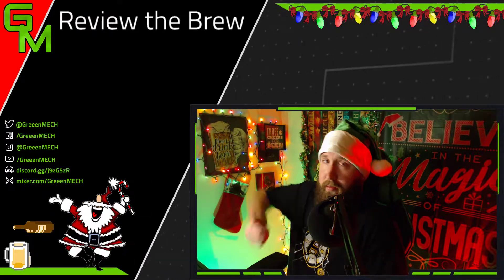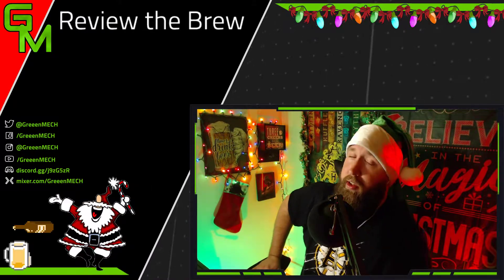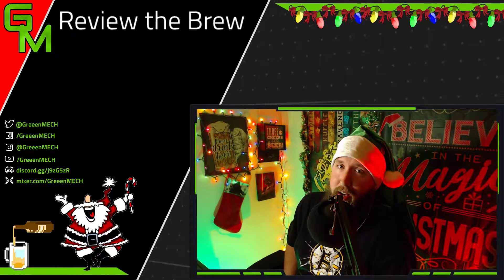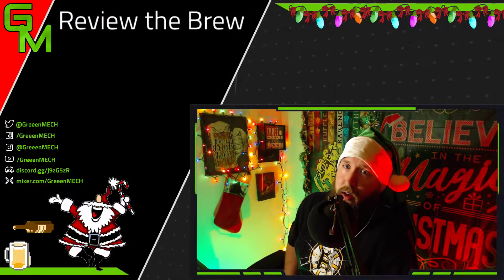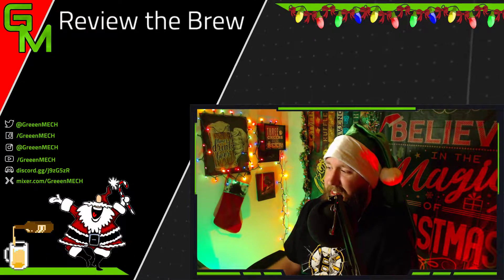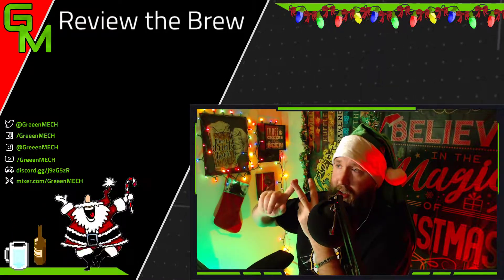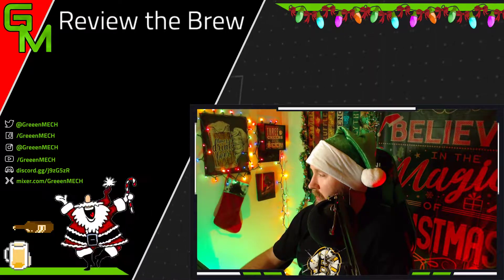Thank you for watching. Thumbs up if you enjoyed the video, thumbs down if you did not. I'd definitely appreciate some comments down below on what you think of this beer if you've had it, and any thoughts on beer in general. I hope you guys have a great rest of your Friday. I will see you next time — it's gonna be like the week before Christmas, the 21st, so four days from Christmas. The next beer in the Samuel Adams variety pack is going to be either the Chocolate Bock or the Holiday Porter. Have a great rest of your day, guys. Take care. Bye.